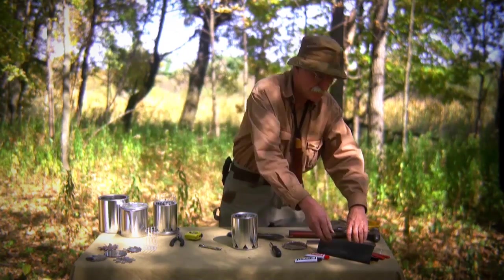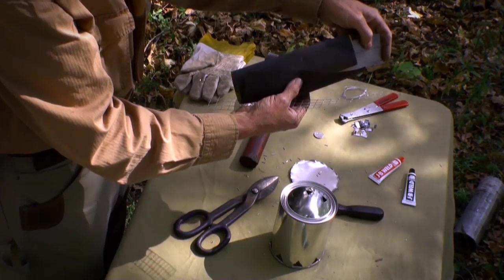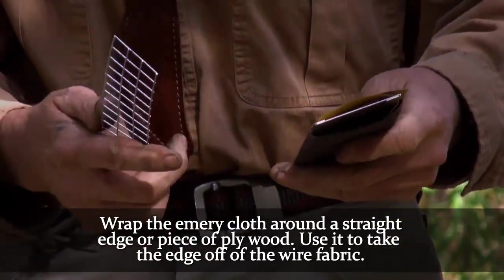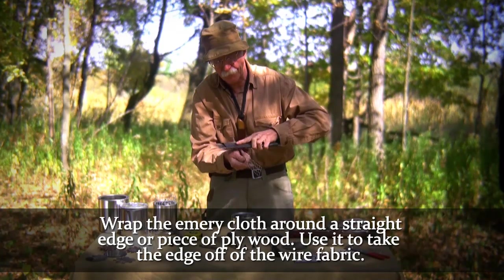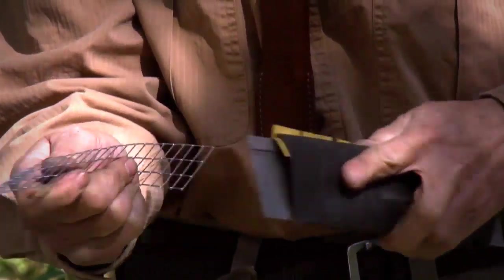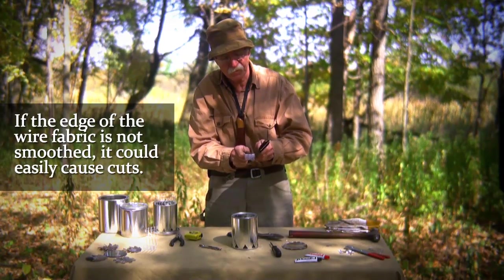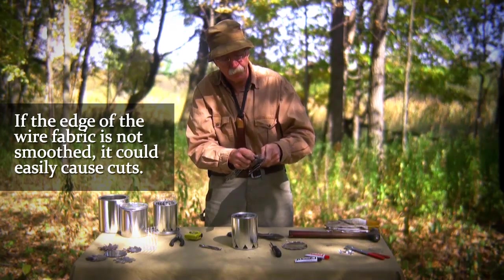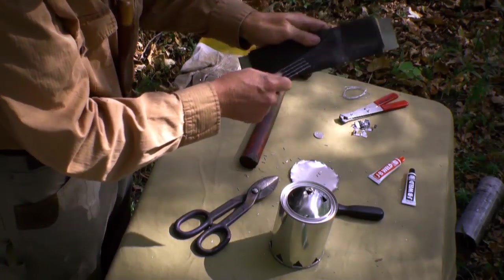This is where our emery cloth comes in handy. You can just take a piece of plywood, a little piece of tin — something to give you a firm surface. I'll take and just take that sharp edge off. You can see how easy that is, and it is otherwise a very easy way to cut yourself, especially when you're working with youngsters. I think it's a good way and it gives them something more to do and be involved in their process. This will take off any sharp edges we have.